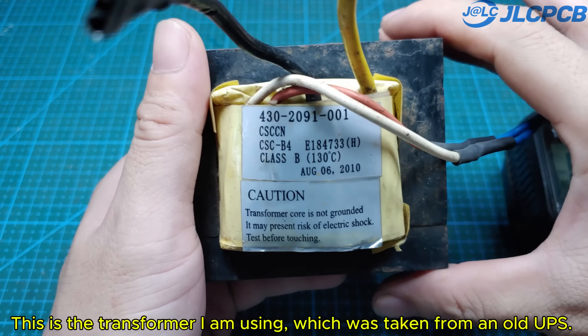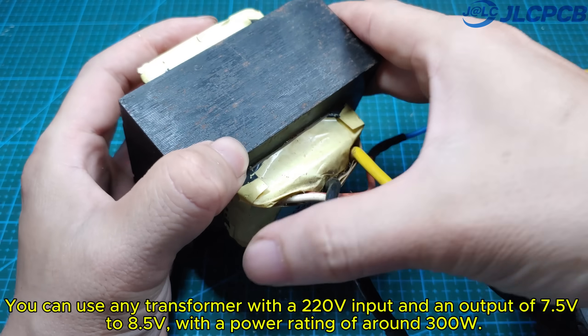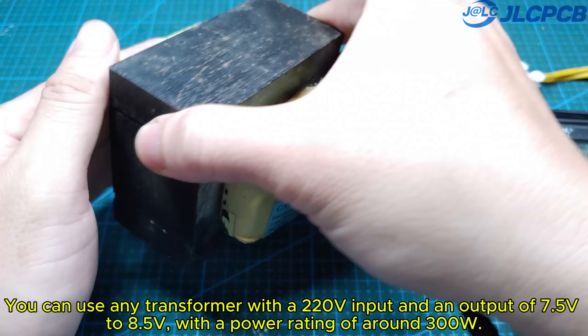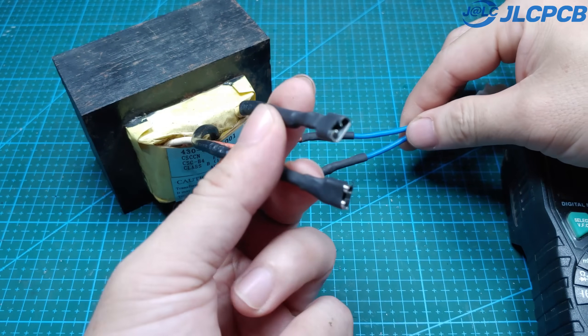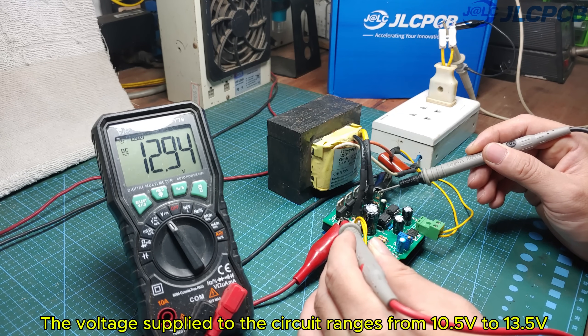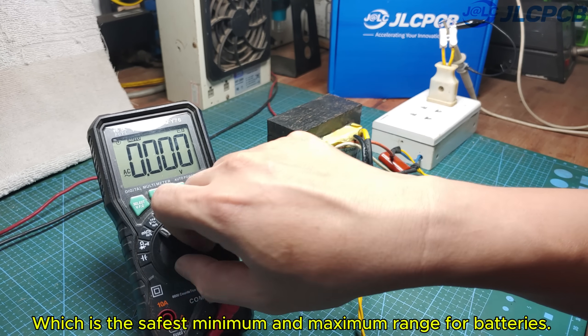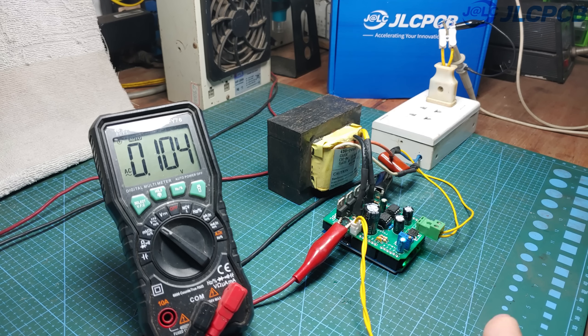This is the transformer I am using, which was taken from an old UPS. You can use any transformer with a 220-volt input and an output of 7.5 to 8.5 volts with a power rating of around 300W. The voltage supplied to the circuit ranges from 10.5 volts to 13.5 volts, which is the safest minimum and maximum range for batteries. You can adjust the Arduino code to match this protection voltage range.